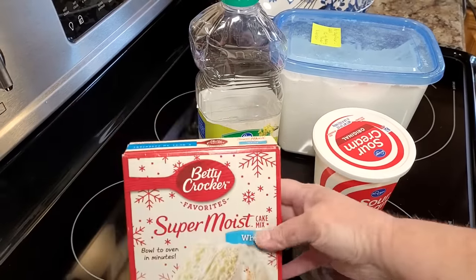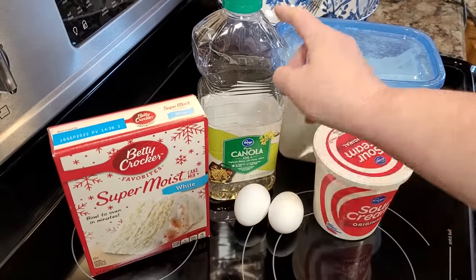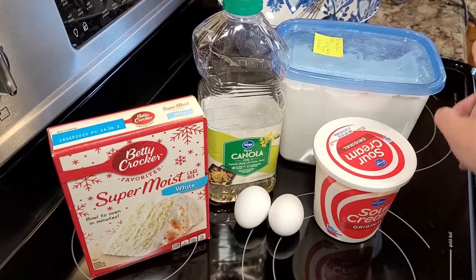You just need a white or a vanilla cake mix. You're going to need some oil, two eggs, sour cream, and a little bit of flour.